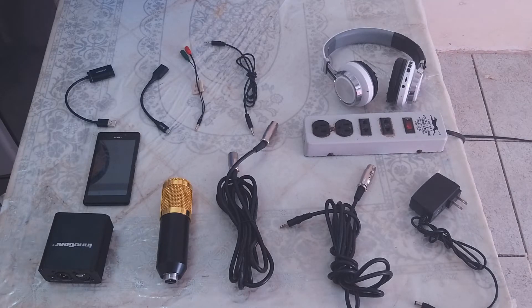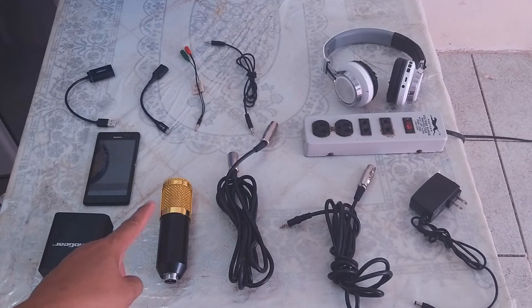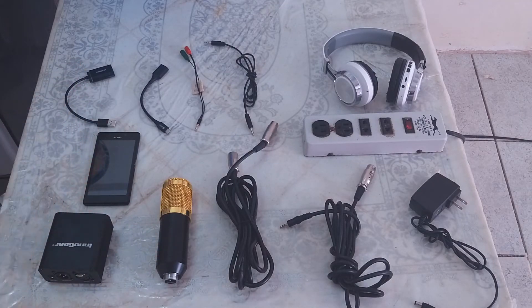Good day everyone and welcome to the channel. My name is Leonilo Jr. Bulano, and today I'm going to teach you how to connect your BM800 condenser microphone to your Android mobile phone. So let's get started.